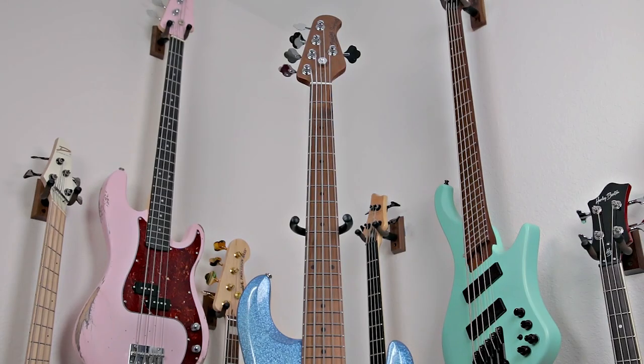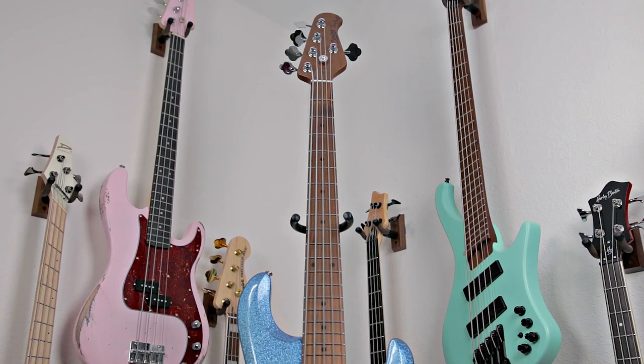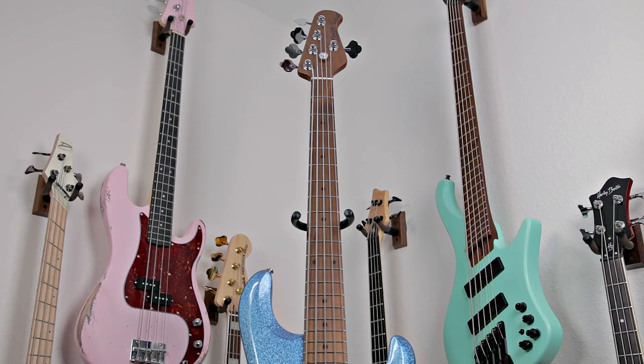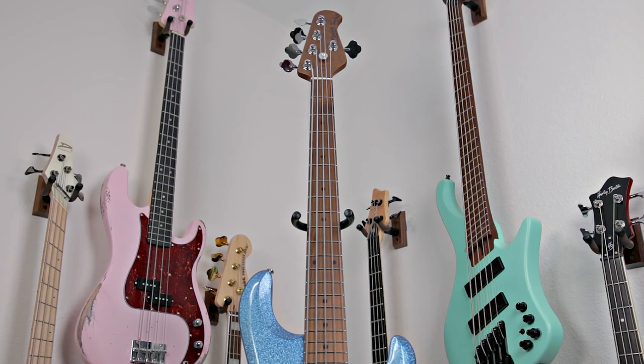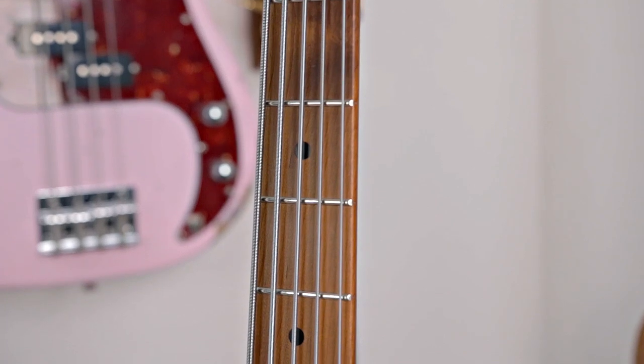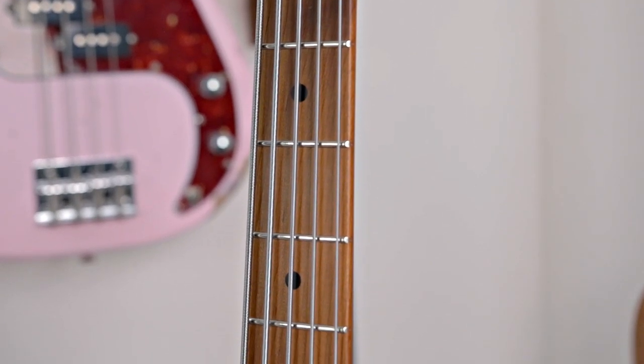Moving up to the absolute star of the show — the neck. I absolutely love the feel of Stingray necks. Here you have a 22-fret roasted maple neck with a roasted maple fretboard and black dot fret markers that looks fantastic, especially contrasted with that blue sparkle finish, white pickguard, and white pickup. More importantly, the neck feels incredible — even though this is a five-string and I'm very used to four strings, it feels so good and you can go from the lowest fret to the highest in a snap.